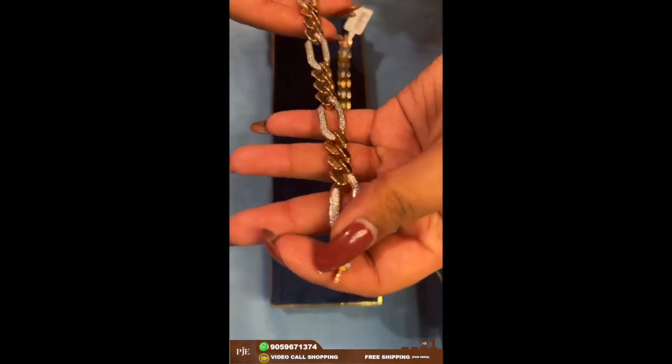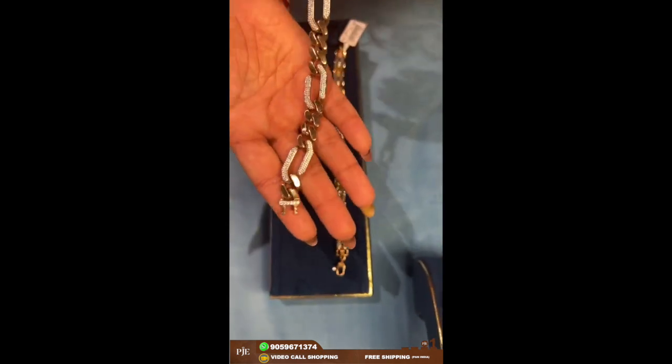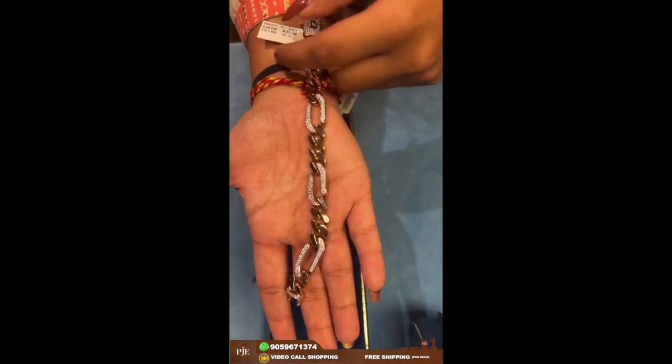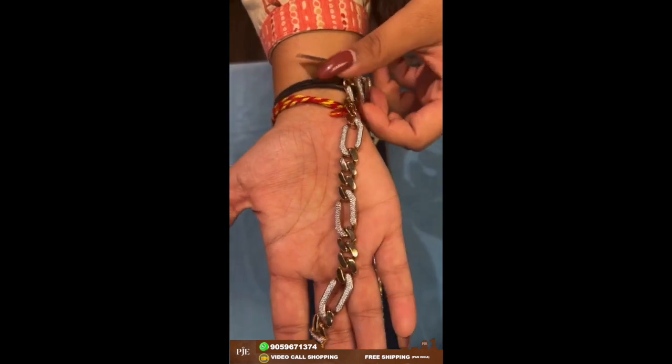This is a rose gold finish bracelet for men which has CZ designs. The weight of this one is around 27.73 grams.